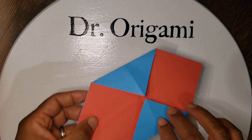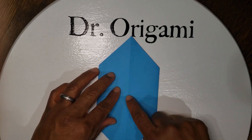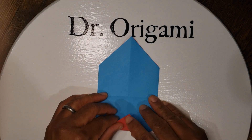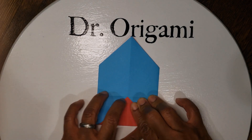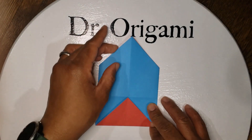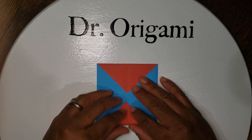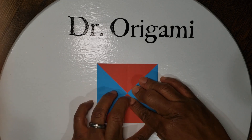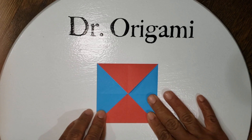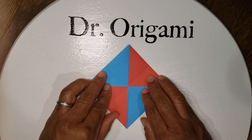From here, pick up your paper, flip it over, and do the same thing. Take our opposite corners and go to the middle. Turn your paper slightly so now it looks like a diamond.